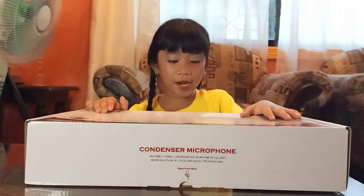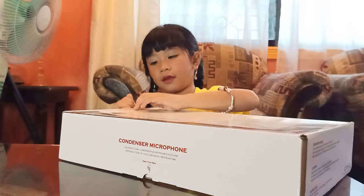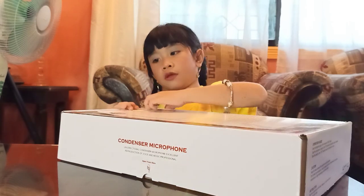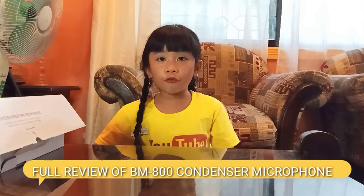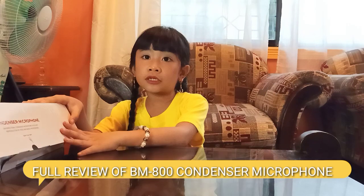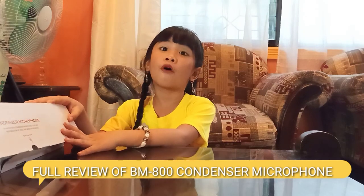So, mga char, let's see what's inside. Actually, mga char, I already opened it because I couldn't wait to open it. We've already tried this one. So, I am just going to show you the full review of this condenser microphone.